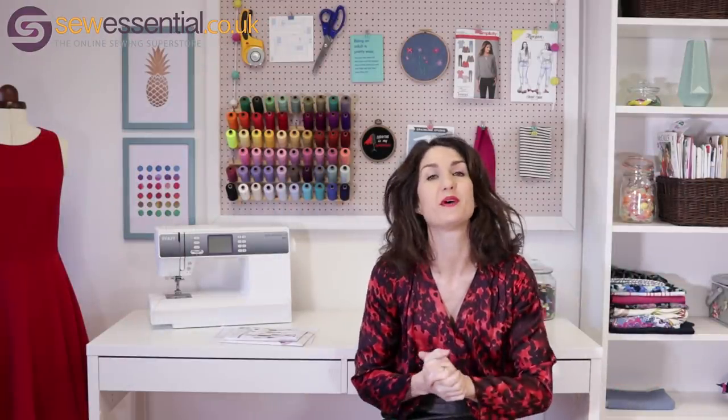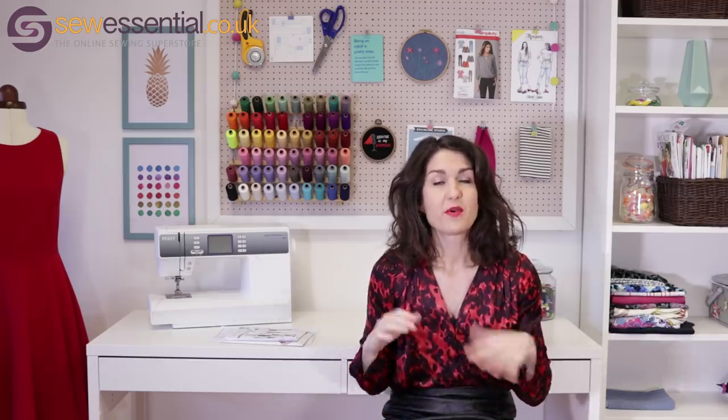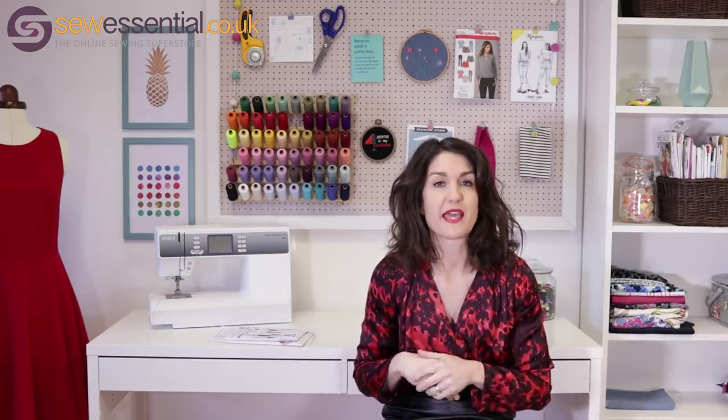Hi everybody, welcome to the Sew Essential vlog. I'm here today to bring you my favorite kind of vlog which is what I've been making. So I'll run through, give you a bit of a twirl, talk to you about any tips and techniques that I use during the making.